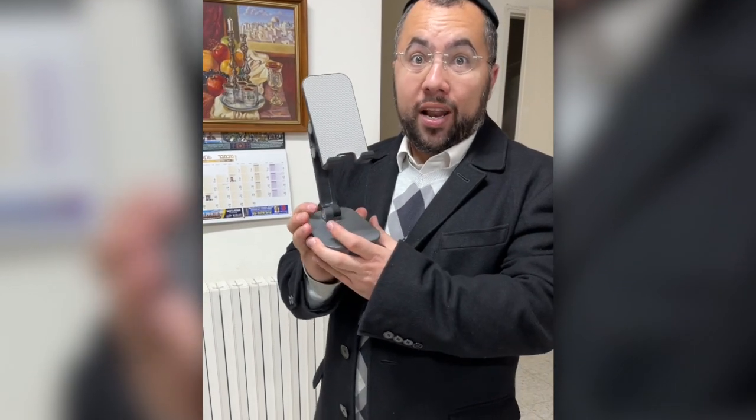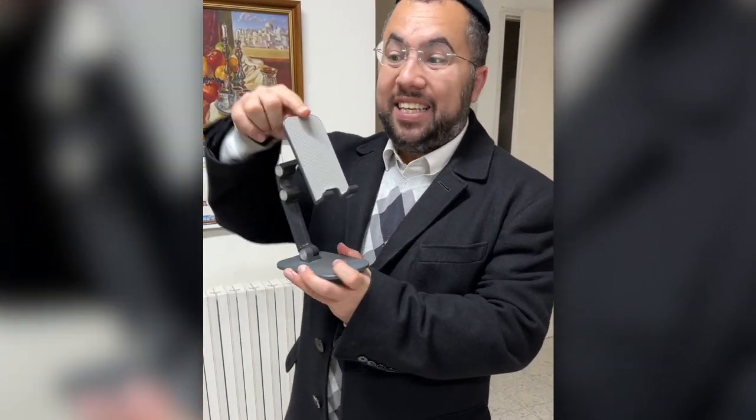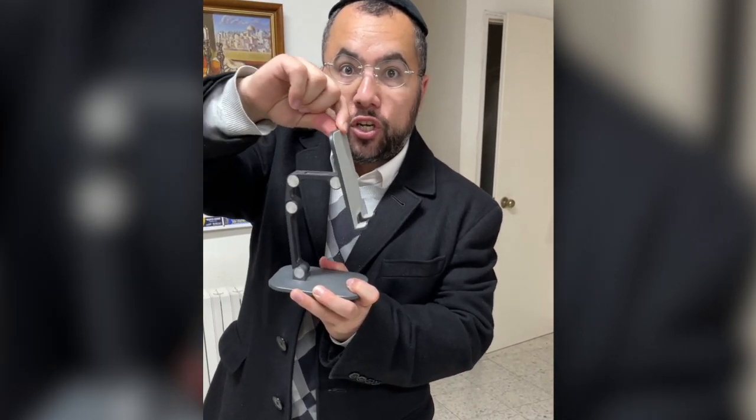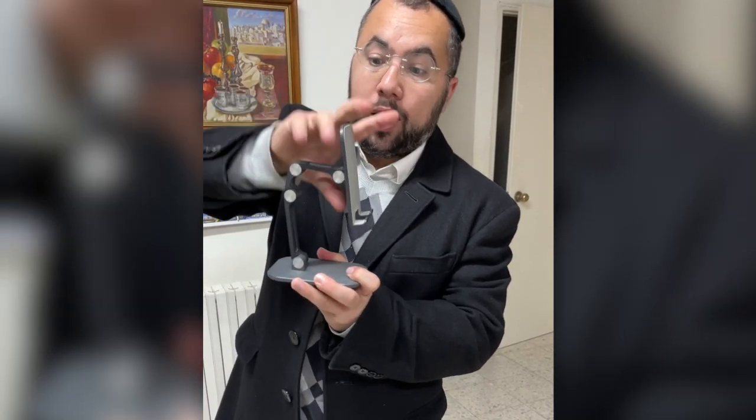I know a lot of you are probably asking: can it hold a heavy phone or a tablet? Yes, but it's very hard to move and change the position with one finger — you have to push it with some force. If you want to move it and change position with two hands, it's going to be pretty easy.